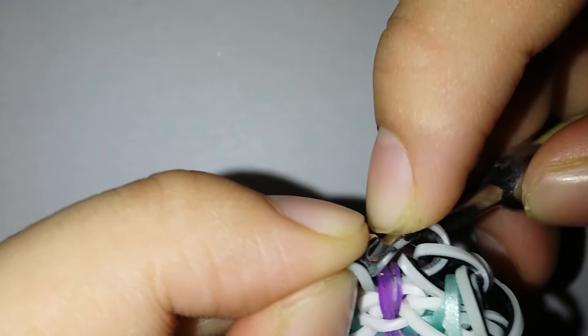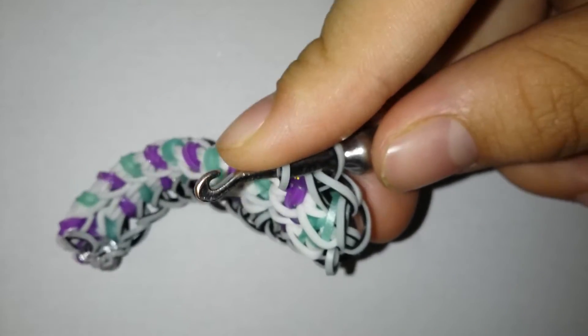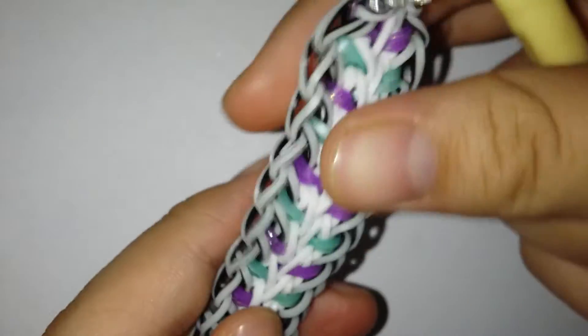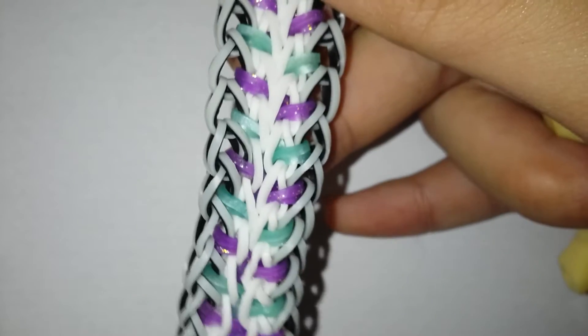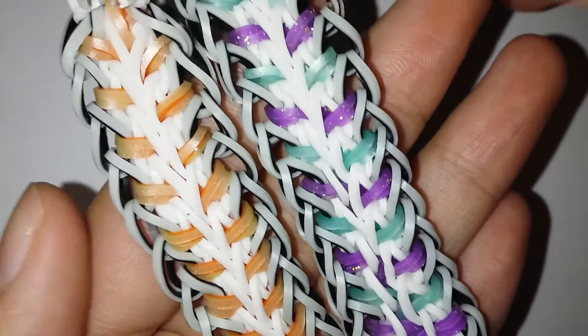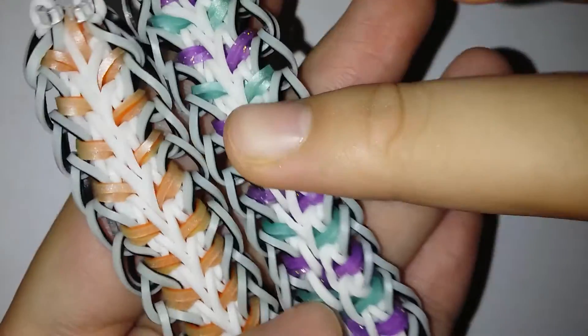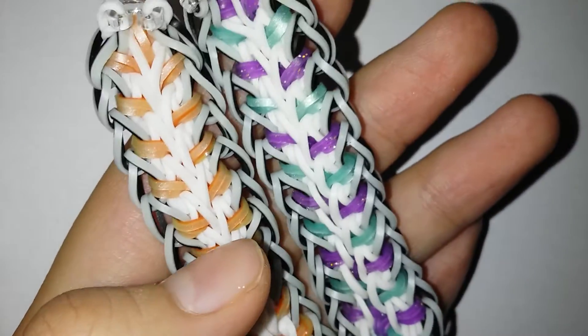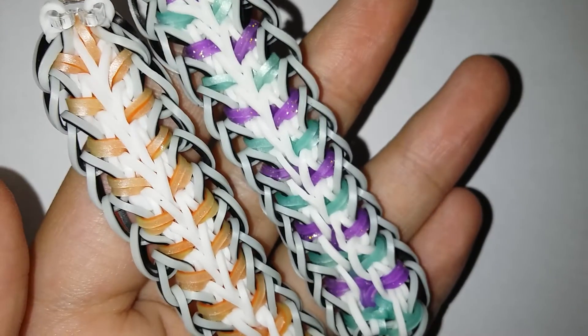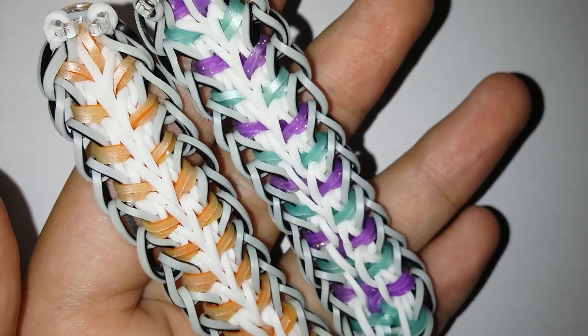I'm just gonna be continuing this off-camera and I'll be back once I'm done. For the last one you're just gonna be clipping it on the clip — and I am done! So pretty, oh my gosh, I love it. Here's what my bracelet looks like. I know it might not be the best but I really like it, and I really really hope you do too.